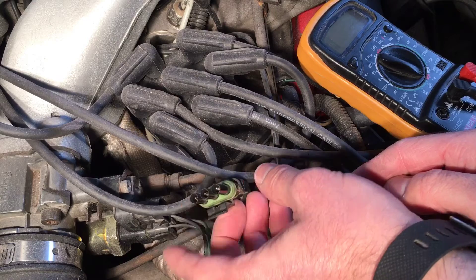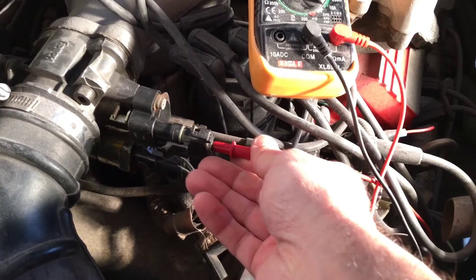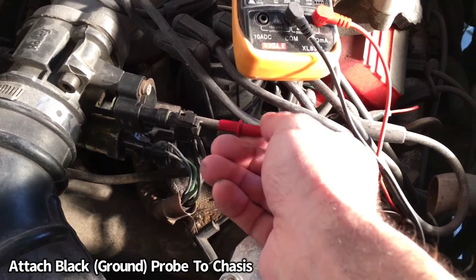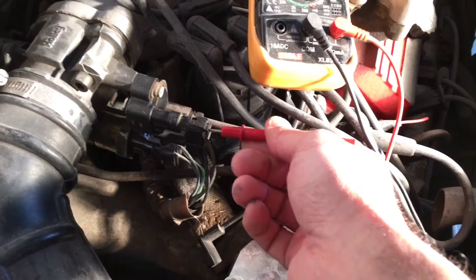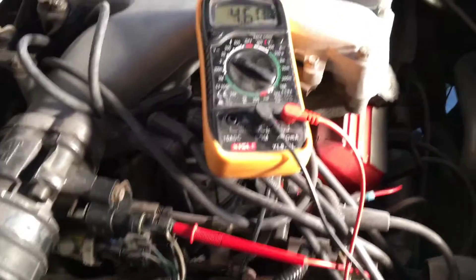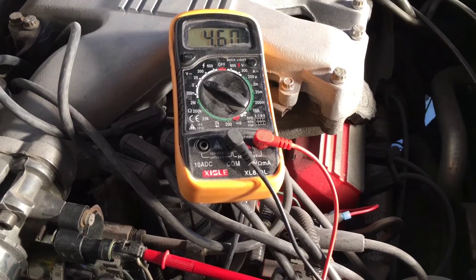Now that we've identified those, let's reconnect to the throttle position sensor itself so we can test it. With the ground lead on the multimeter grounded, we're going to test the voltage in first — I'm just going to probe that in. That should be reading around five volts. You can see we're at 4.6, so we know that's good and the signal is coming in.